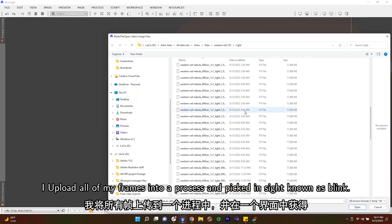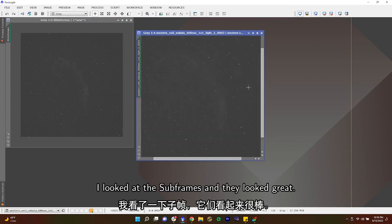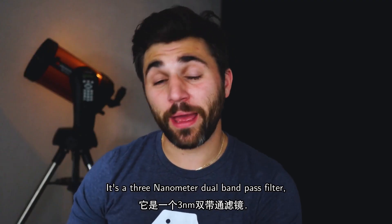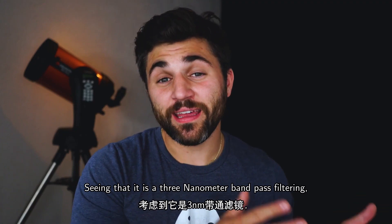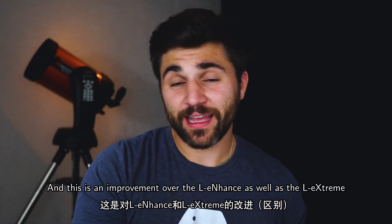I upload all my frames into a process in PixInsight known as Blink so I can sort through each image and throw out the bad ones. That first night I only came across one bad frame, and the sub frames looked great. Now let's talk about the Opti-Long L Ultimate itself. I'm using the two-inch filter, which has M48 filter threads. It's a three nanometer dual band-pass filter, collecting light in the Hα and OIII emission lines.